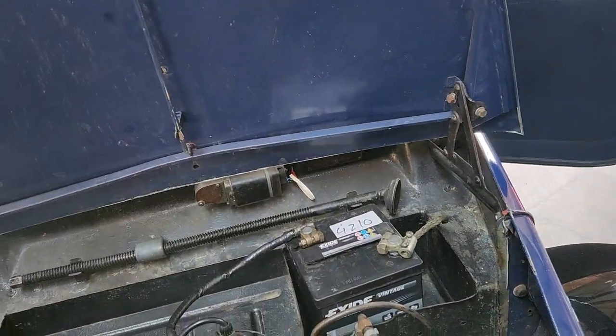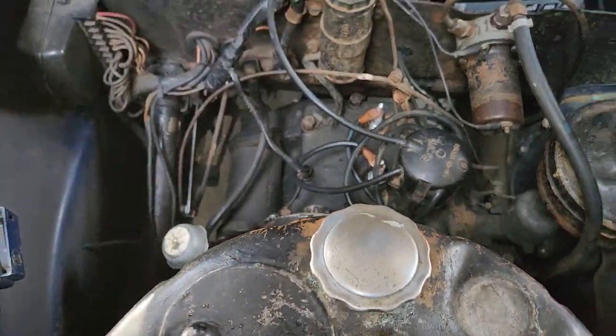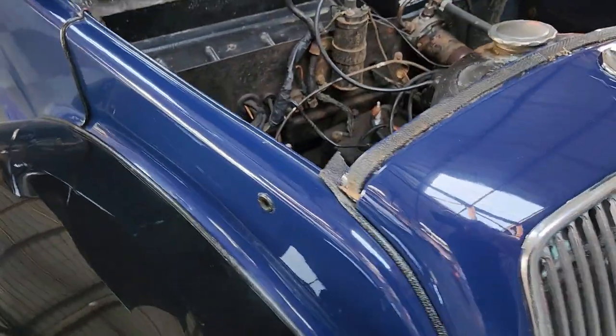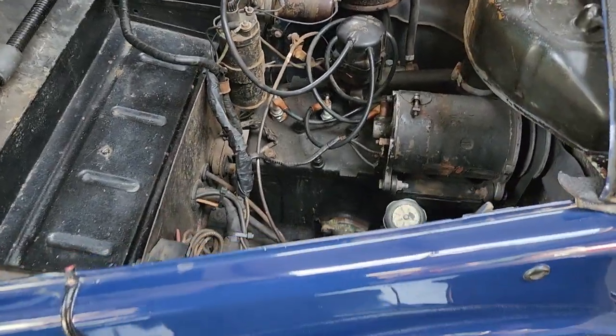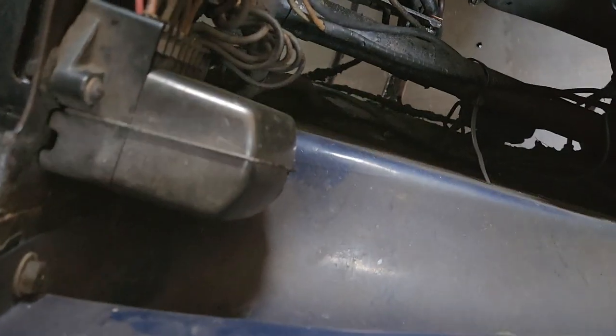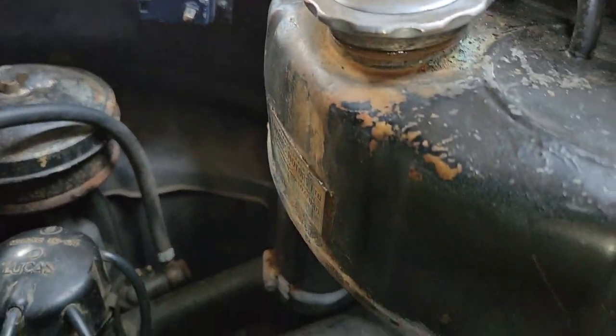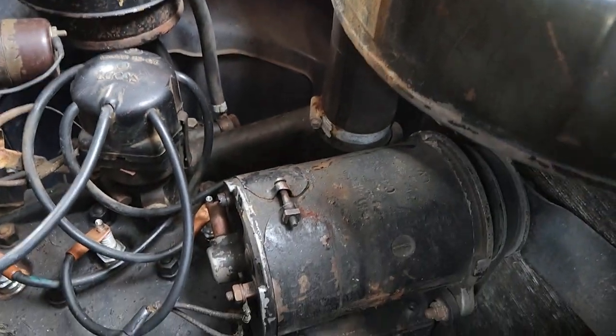Under here is where all the stuff happens. Now on the camera it might look a bit rough, but it's really, really tidy — look. In a way it's just dust about the place. Remember, nearly 100 years old.